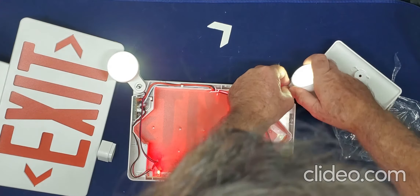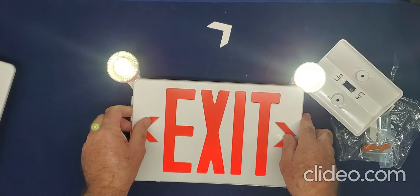With this one, plug in the battery, then close it on your dome.